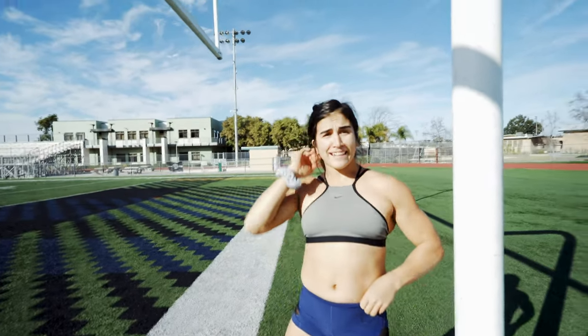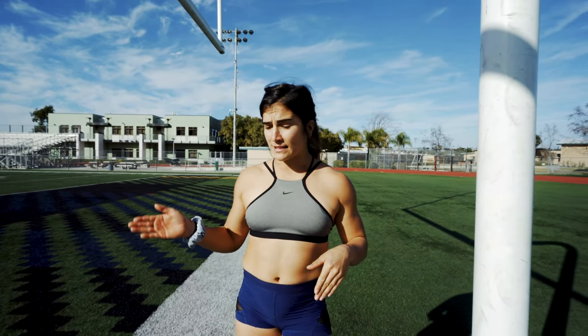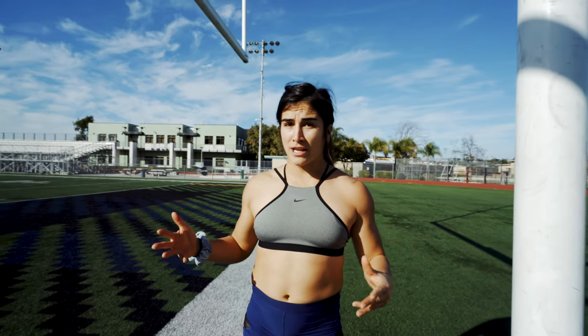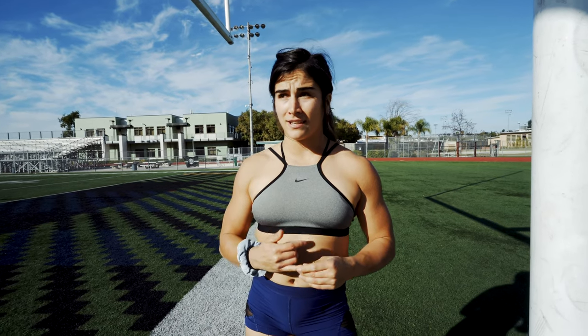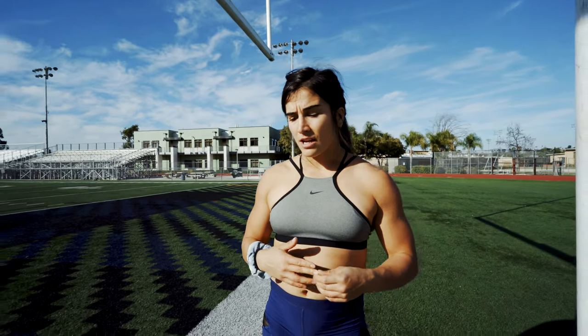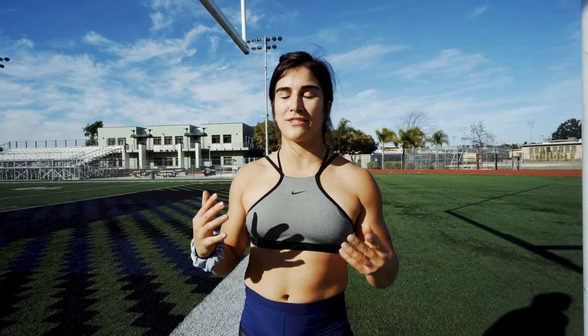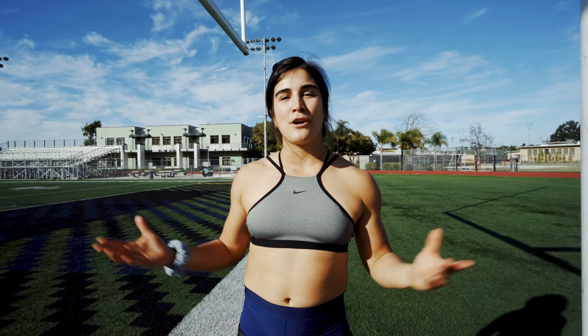Alright you guys, that is my top six stretches you should be doing every day. It's so simple — you can do it at home, in the gym, at your office, wherever you are. Let me know down in the comments if you tried it and what differences you felt. Also let me know if you want to see more tutorial and stretching videos — I'm always here to help. Don't forget to subscribe to my channel because I'll be providing more insightful videos. Thanks for tuning in!